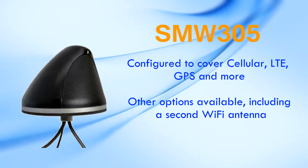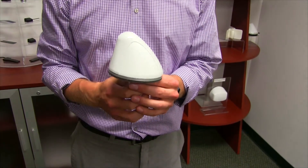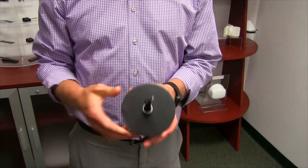We also have other options available, such as our SMW 412, which adds a second Wi-Fi to this antenna. This antenna can be used with first-generation LTE modems that contain one LTE port. You can expect it to be extremely popular in new LTE M2M applications that feature lower data throughput and only require a single LTE element.